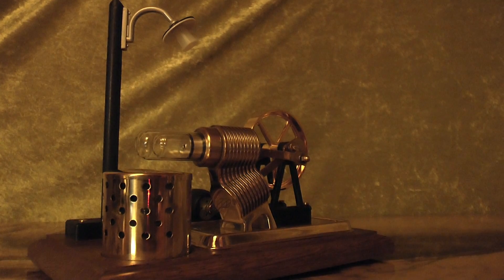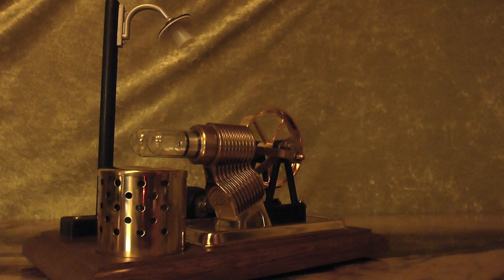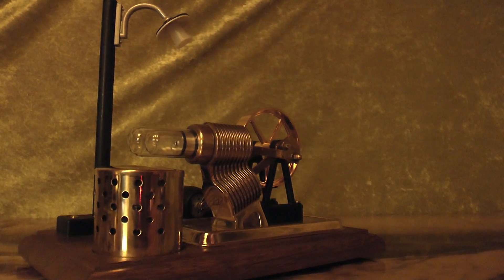Okay folks, this was the H110 Stirling engine from Elesco.